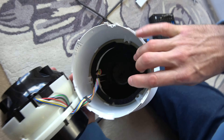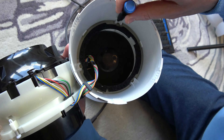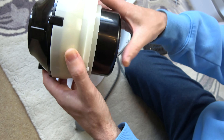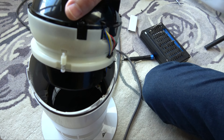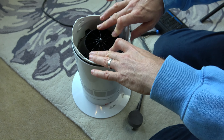Now we need to put it back together, which is a reverse of what we've just done. You can see there's only a certain way it will go — the cutouts will only marry up a certain way — so keep working it around until we have it aligned. You can see we have the cutout for the wires, so it will only go in one way around. Place this back on, with the wires going out this way. Then place the housing back over and line it up, and we're going to put back in the four T15 screws. Make sure they're all done up nice and tight.